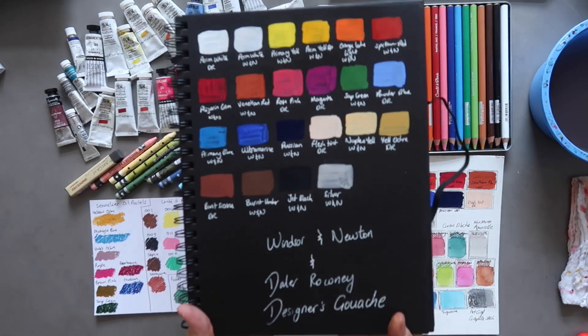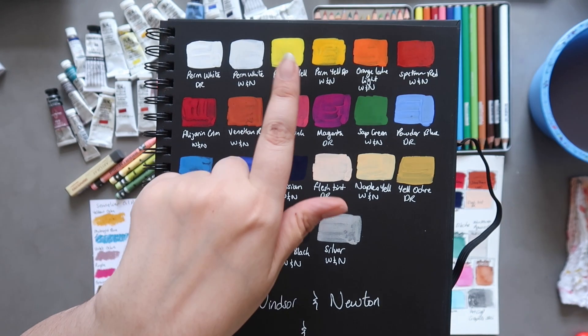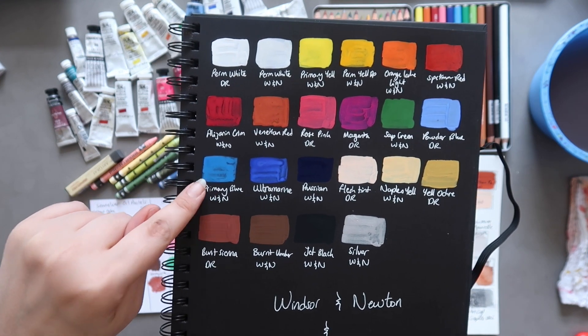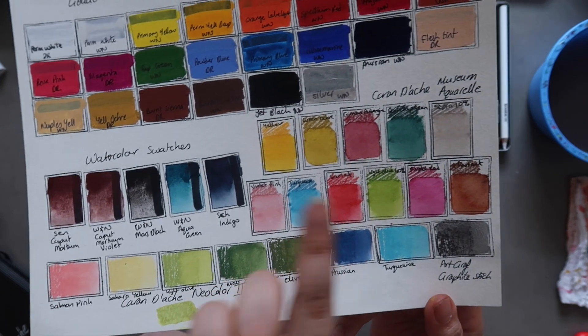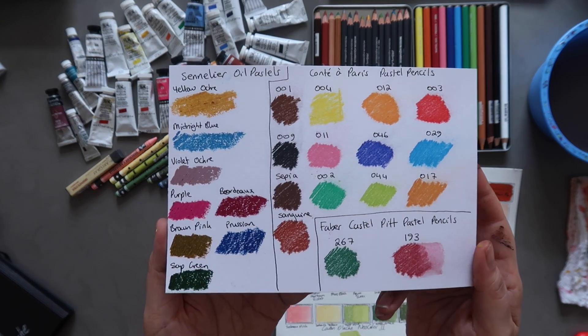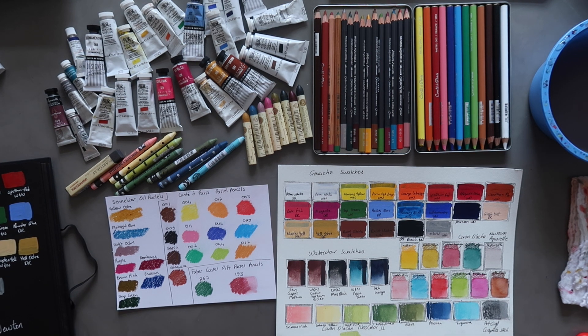Thank you so much for joining me today. I also wanted to come back and show you the gouache dried on the black paper — I've labelled them all now as well. The primary yellow has dried a lot more opaque than I expected. The ultramarine has dried pretty opaque. Even the primary blue has dried more opaque than I expected. And then obviously we have the other swatches we did — the watercolours, the Neocolour 2s, Museum Aquarelles, all those, and then our pastels on this paper. So thank you so much for joining me. I hope you enjoyed it — it brought me a lot of joy to swatch out all these lovely colours. I will be back soon with my first go at a gouache painting, so that should be interesting to see.